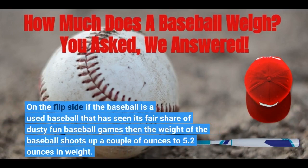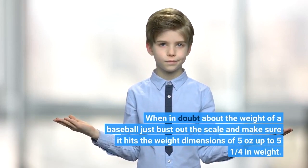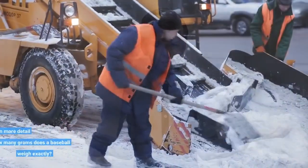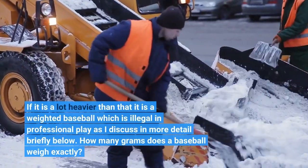On the flip side, if the baseball is a used baseball that has seen its fair share of dusty fun baseball games, then the weight of the baseball shoots up to 5.2 ounces. When in doubt, just bust out the scale and make sure it hits the weight dimensions of 5 ounces up to 5 and a quarter. If it is a lot heavier than that, it is a weighted baseball, which is illegal in professional play.